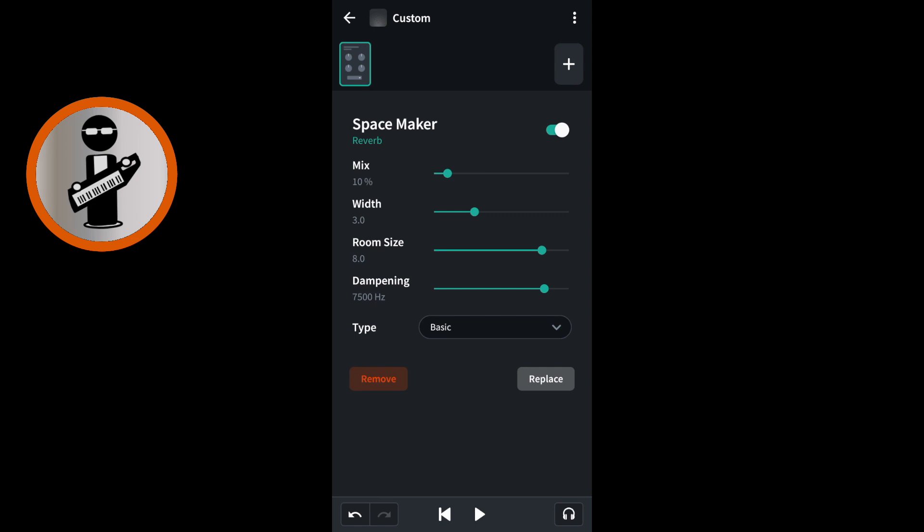Drag the green dot on the green line to the right of the word mix towards the right until the number below the word mix says 15%. Tap the drop down list to the right of the word type and tap on long plate.